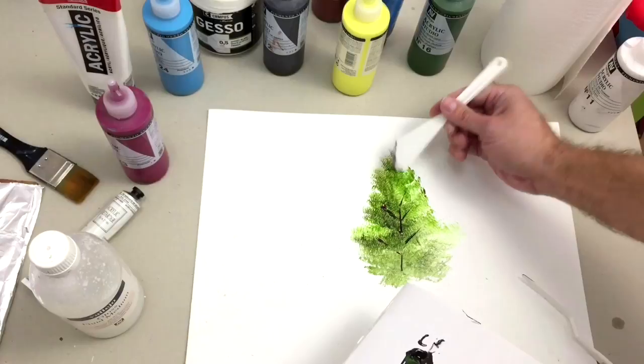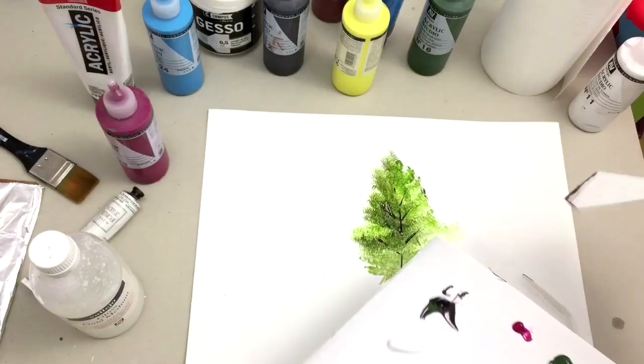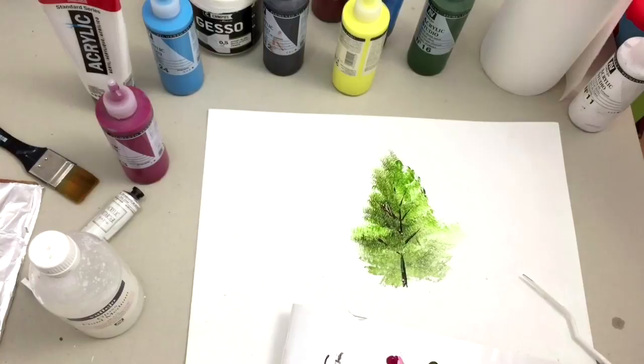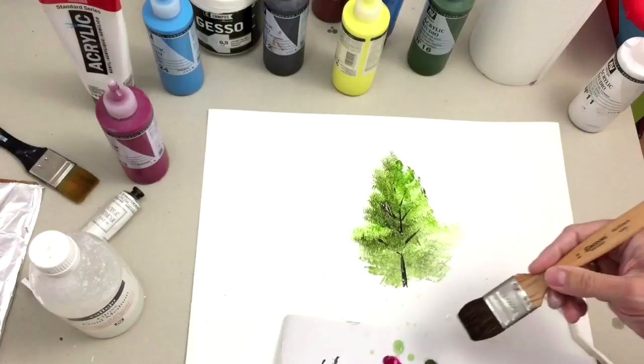Palette knives are very, very useful with acrylics. We'll see many textures you can make with this kind of tool. Also, remember to clean everything fast — do not let the paint dry on your tools.